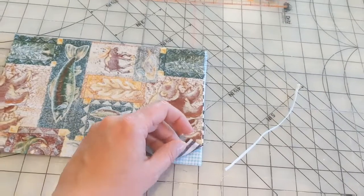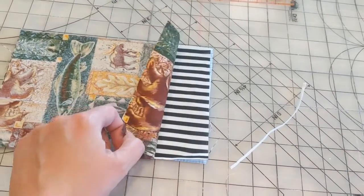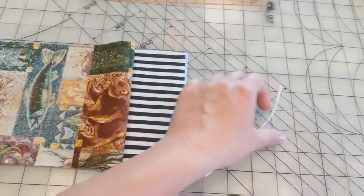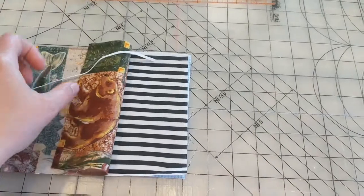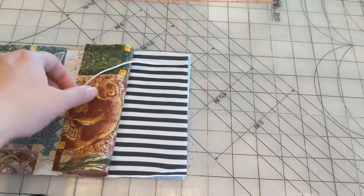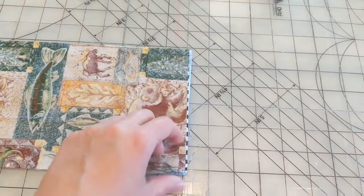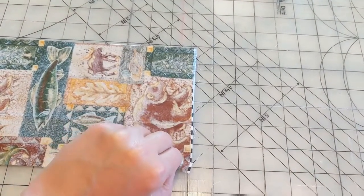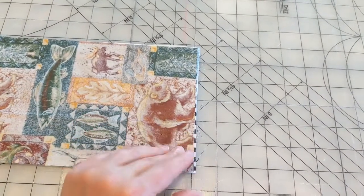What you're going to do is fold the top piece back a little bit, and we're going to take our elastic and pin it there, like that. I'm going to pin it there, and then take it down here and pin it like this, down here — just like that.